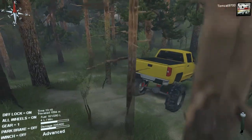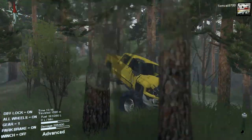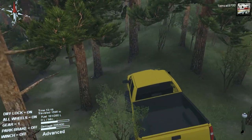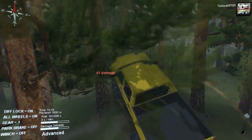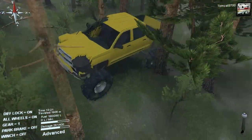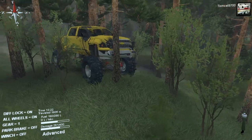When you hit a tree, you get tons and tons of damage and the whole side of your truck collapses. But it's okay — we soldier on. Or not, since we're completely stuck in the woods.